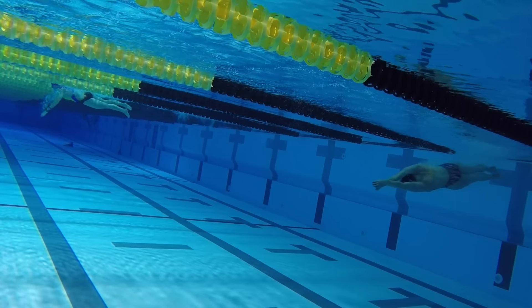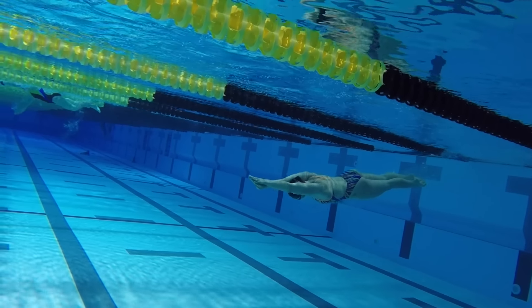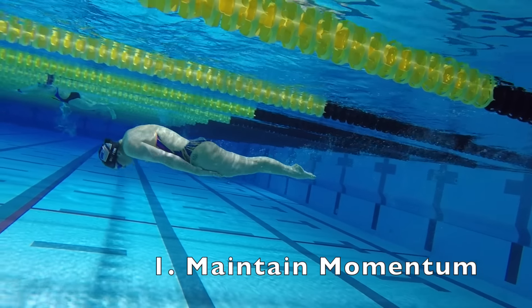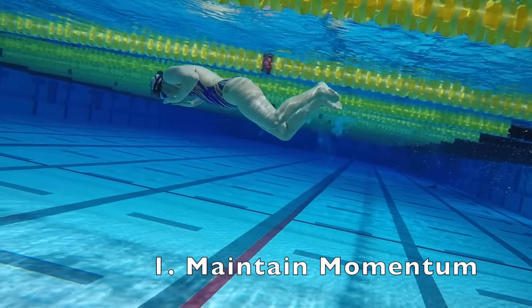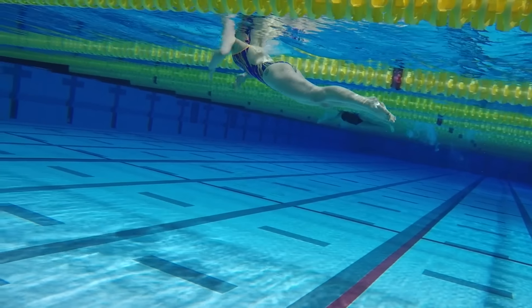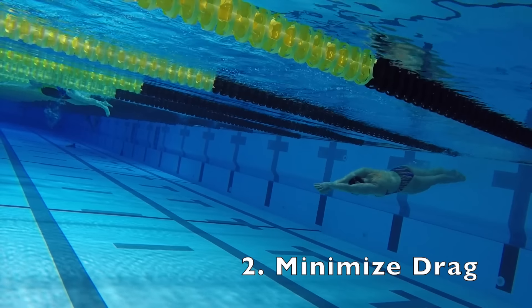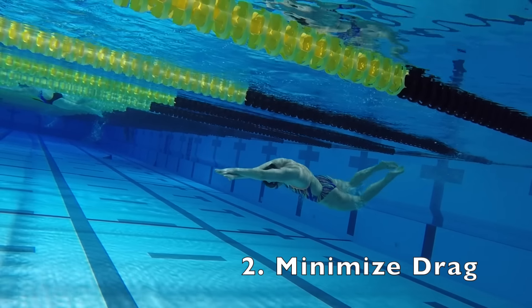There are three keys to a fast breaststroke pullout. Number one, maintain your momentum. Move through each of the steps with timing that allows you to keep your momentum up throughout the pullout. Number two, minimize drag. Keep your body tight throughout and cut through the water with the least amount of drag possible.